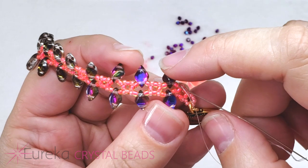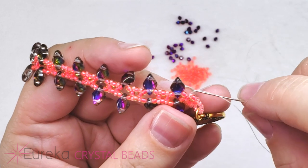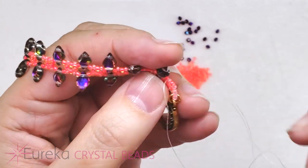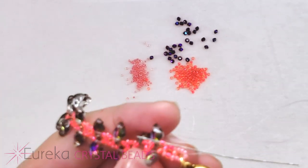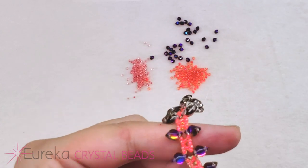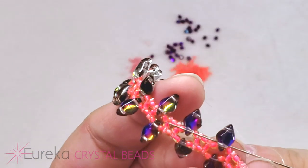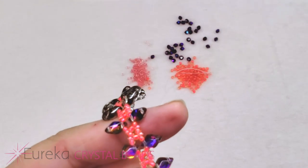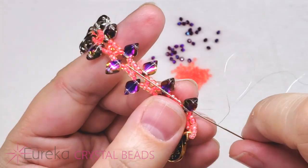By forcing the needle through both beads at the same time, you're forcing it through the gem duo hole at not quite the right angle, so the needle drags inside that hole. If it feels tight, just go through one at a time — there is plenty of room in the holes of these beads for the size 10 needle. Simply go through the size 11 seed bead on its own, then go through the hole of that gem duo on its own.